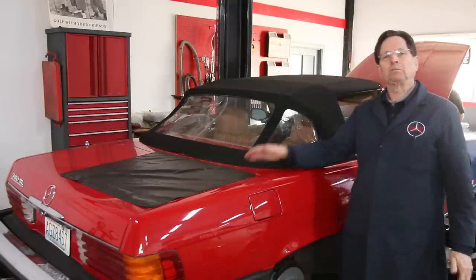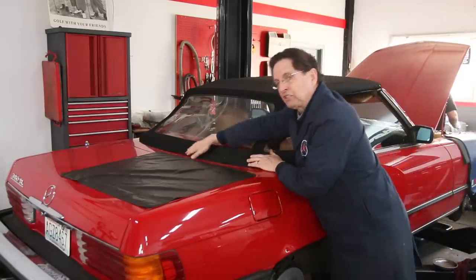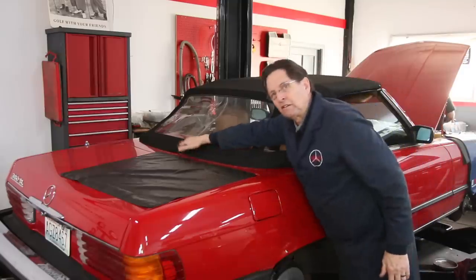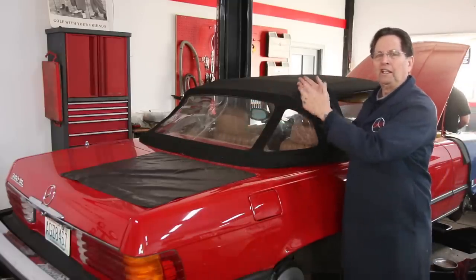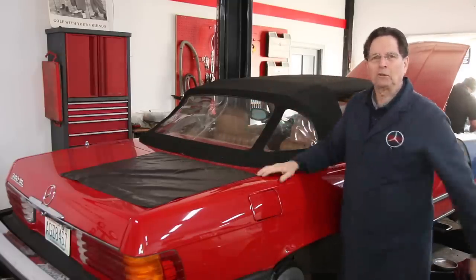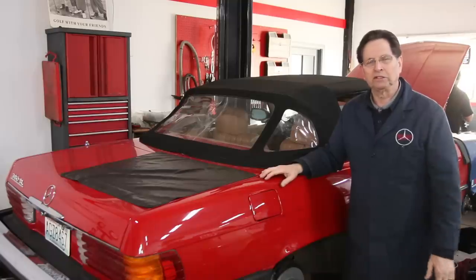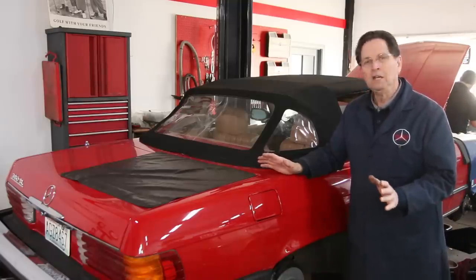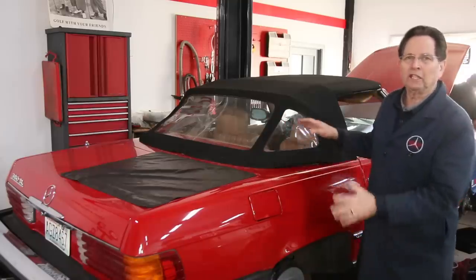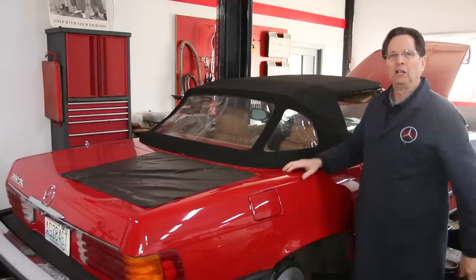What I'll end up doing is probably latching it in the front and then coming back to get it latched here, right here in the center of the back. Now I'm not going to go over all the details on folding and opening the tops on these R107s — there are all kinds of videos on YouTube, so just Google it. But I just wanted to share a few tips, things I've learned about maintaining these tops and keeping them looking nice.